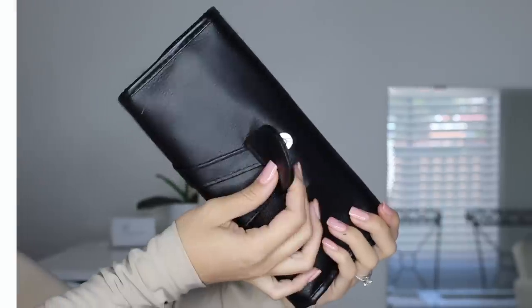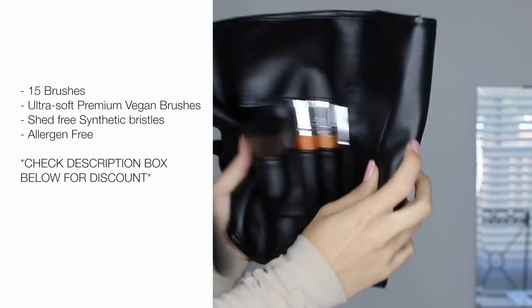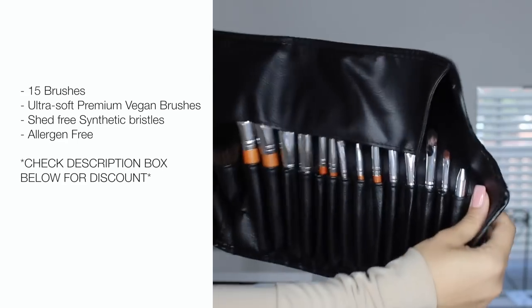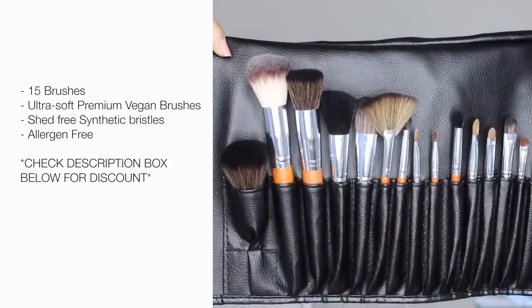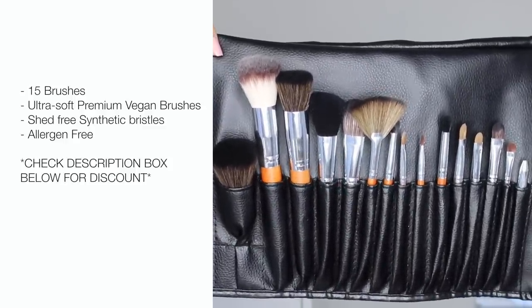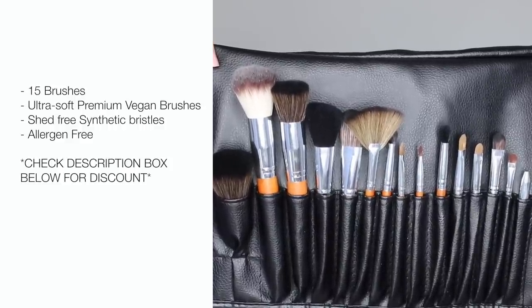I'm using their vegan brush roll, which is made out of ultra soft premium vegan brush hair — basically meaning there's no animal cruelty involved in creating these brushes, and they are shed-free and allergen-free, which is pretty cool. Make sure you check the description box down below because I have a huge discount code for these brushes.